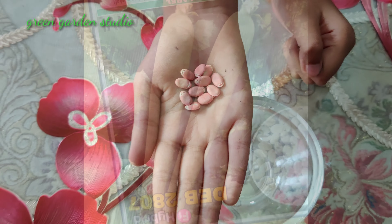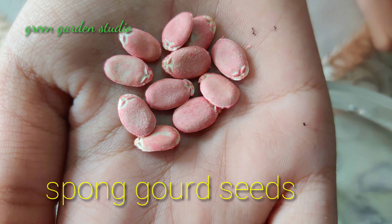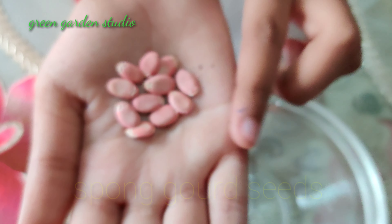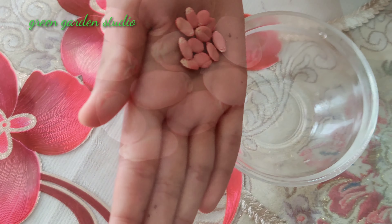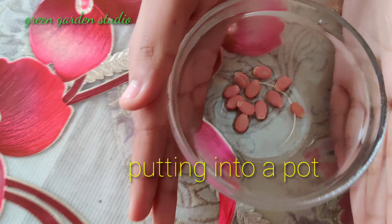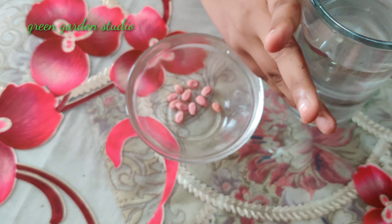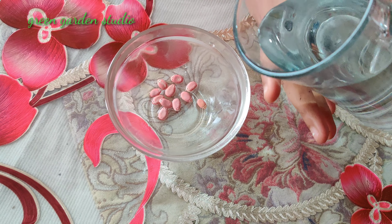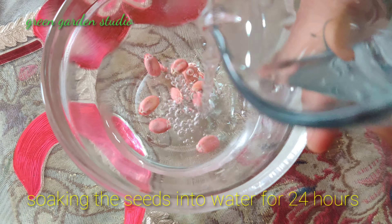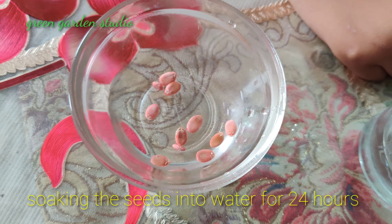You can see I have purchased the seeds — these are the sponge gourd seeds. I will soak them with water and I have to soak them for 24 hours.